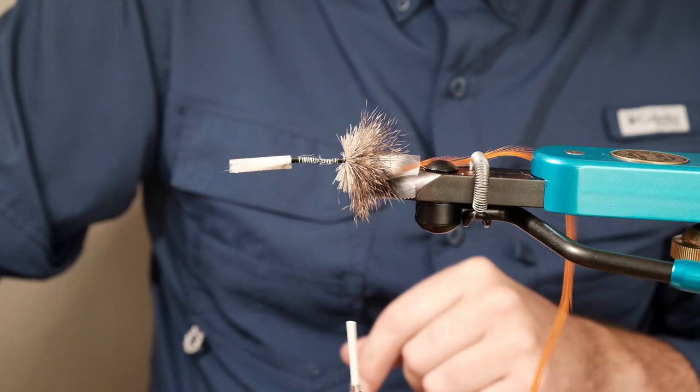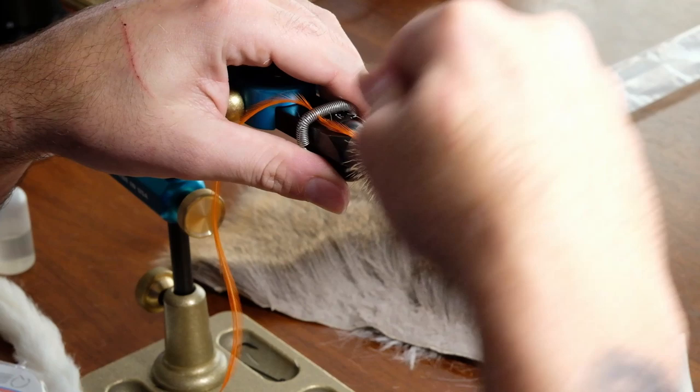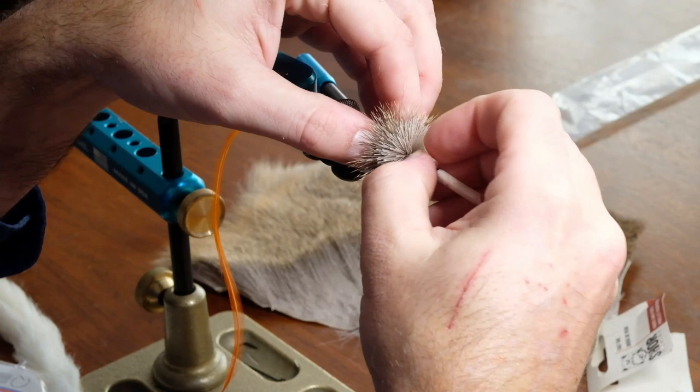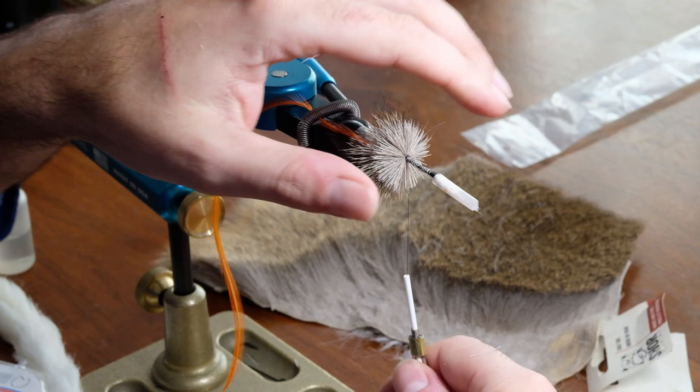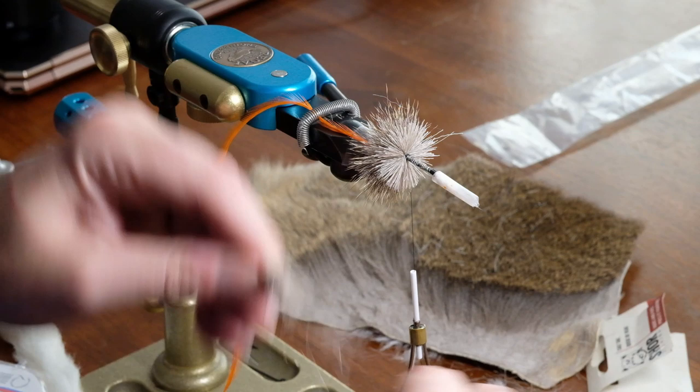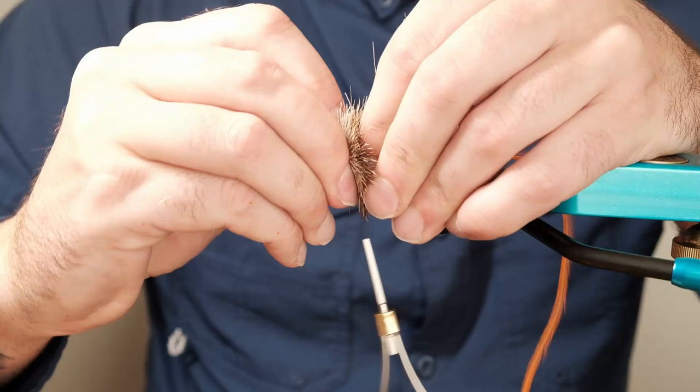I'm using 6/0 Uni thread for this — I don't recommend anything thinner because it breaks easily, and especially if you're just starting off with bombers you're going to want to put a lot of pressure on it. Don't be afraid to pack it in nice and tight as you're spinning — you're not going to hurt the deer hair, but you will make a more tightly packed bomber.